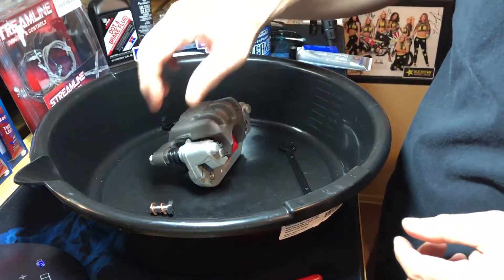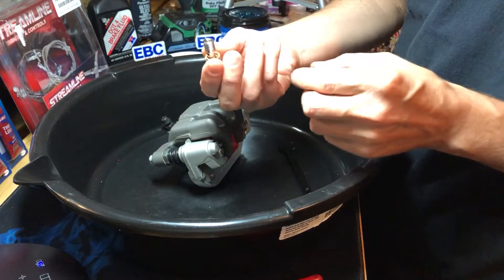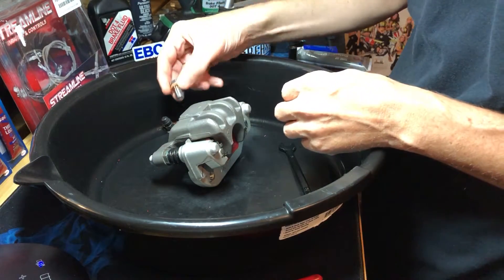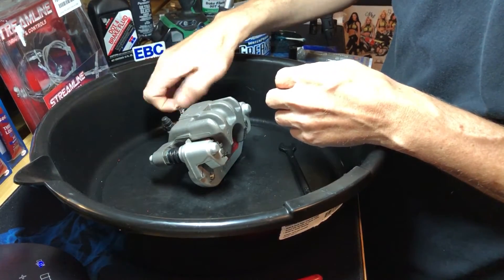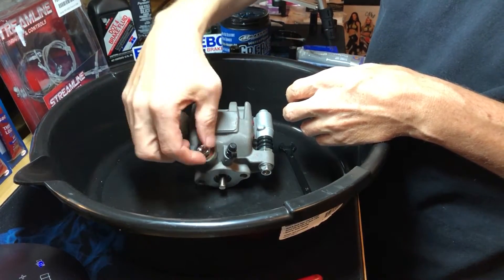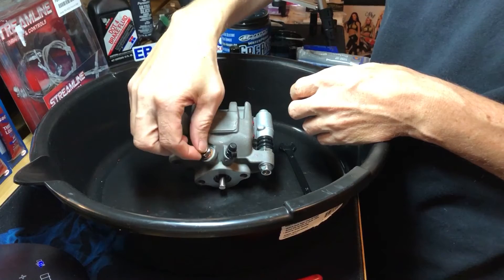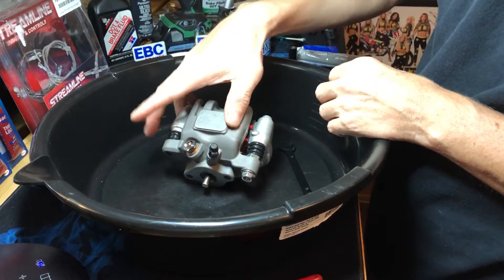Then we have the banjo bolt — got a brand new banjo bolt with brand new crush washers, which we'll be putting the brake lines on in a different video. Let's go ahead and just put that right in here to cover the hole so we don't get any stuff in there until we're ready.